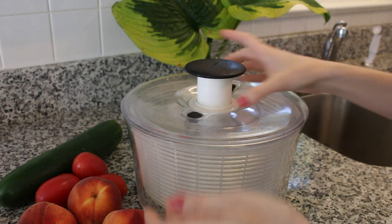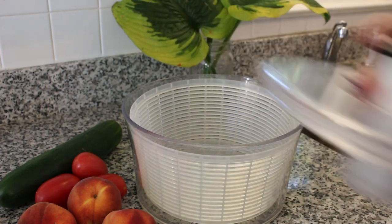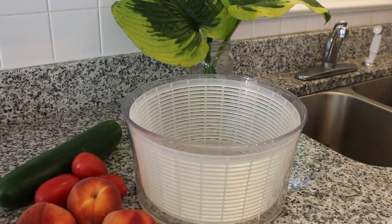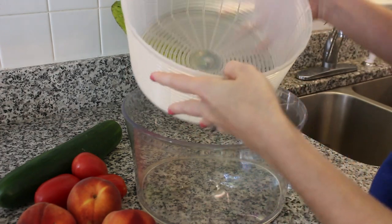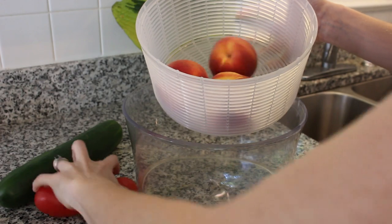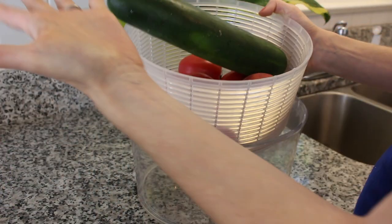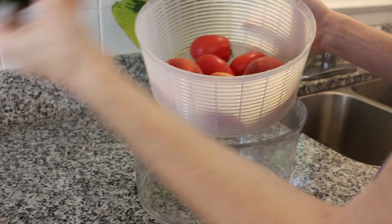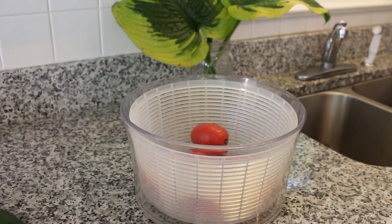I use a salad spinner most of the time to wash my produce. I like to remove the lid — it's got a little colander in there that you can just pull out. So I just put all my produce in here. Not everything will fit, so I have another method to show you if that happens or if you have too much to fit into a salad spinner.